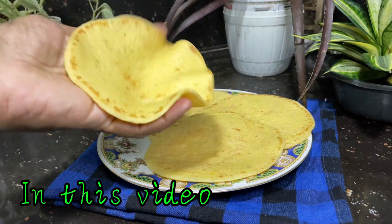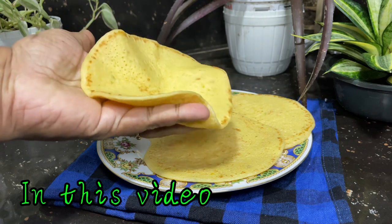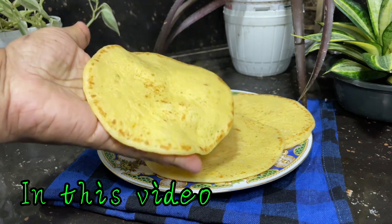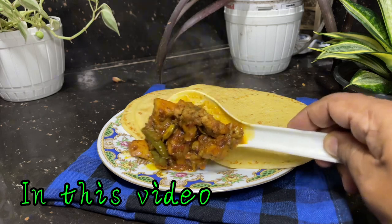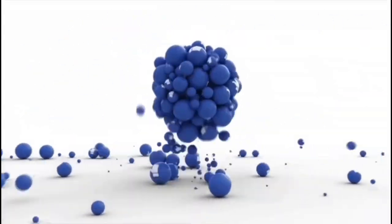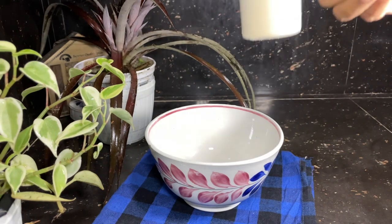In the first time, I will try to make a simple recipe for one minute. I will try to make a simple recipe for this recipe.